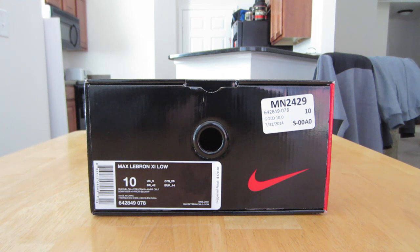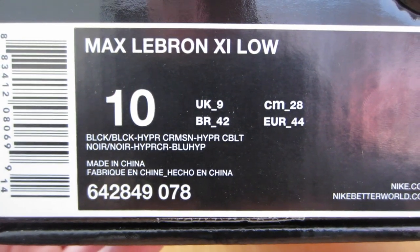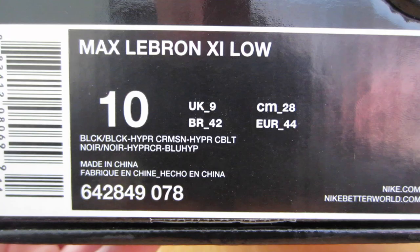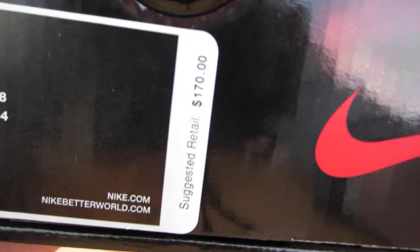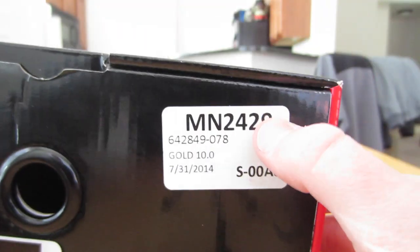It is the Air Max LeBron 11 Low — the black, black, hyper crimson, and hyper cobalt — which is the gum bottom lows. They retailed for $170, which is what I got them for. That's just the tag that is on City Gear.